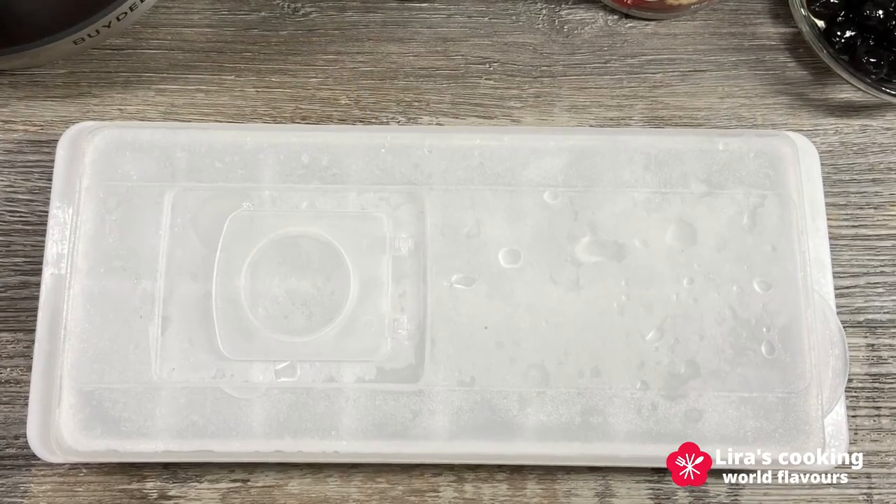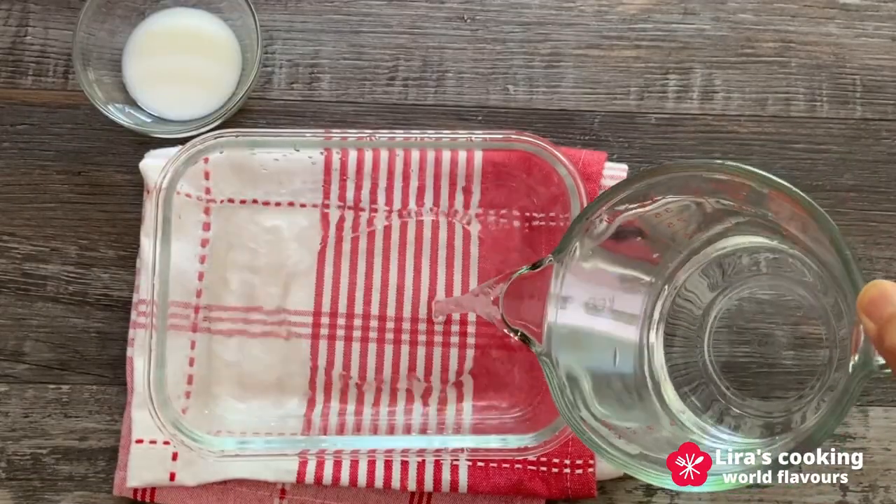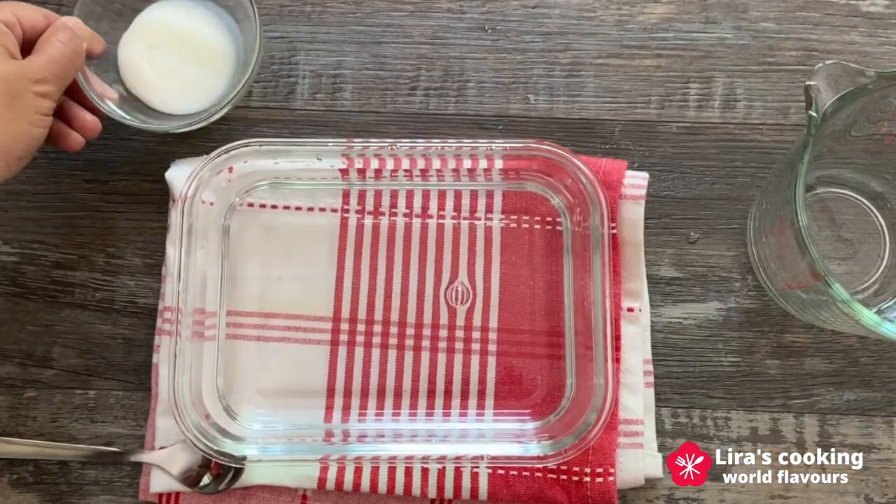And of course, don't forget the essential element: ice cubes. I will also prepare shaved ice by freezing water with a tablespoon of milk for easy cutting.